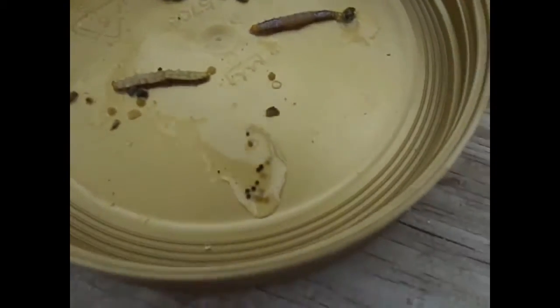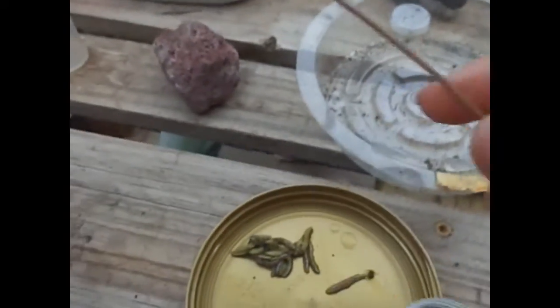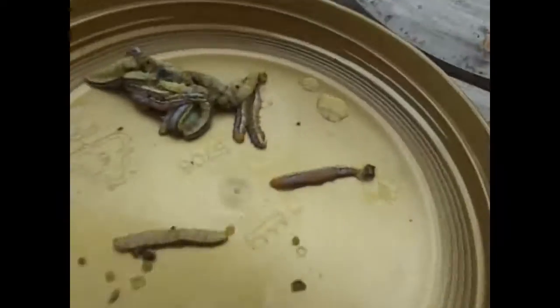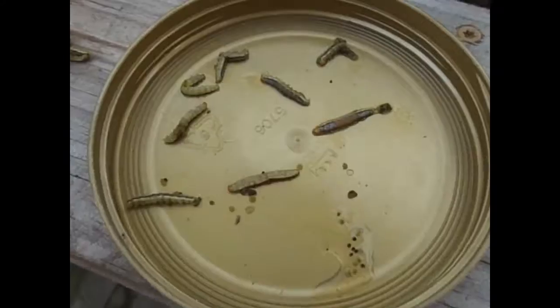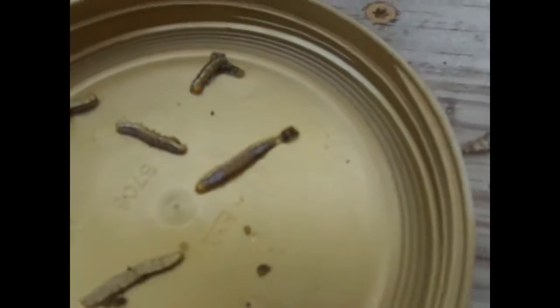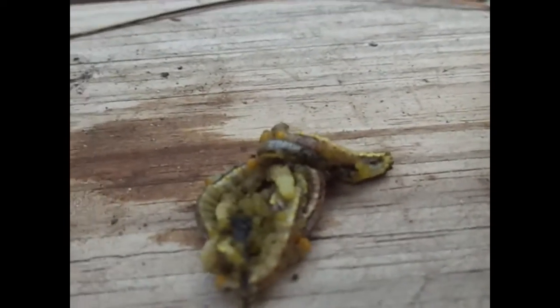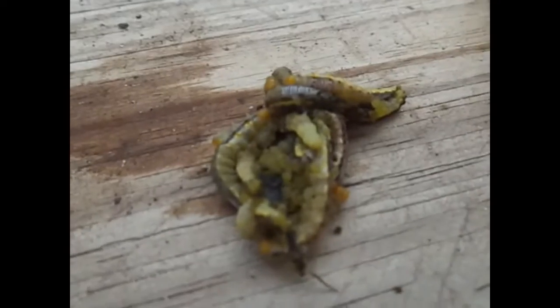I just went along the silk string and snapped all of them in half with this pine needle. They're so squishy — even this pine needle could squish them to death. See what happened to this one? I got five more bodies. One of them had this huge silk string, and on that silk string was so much poop.